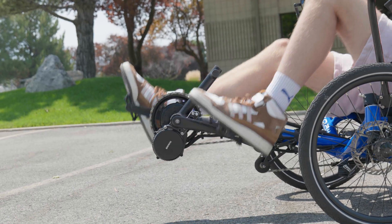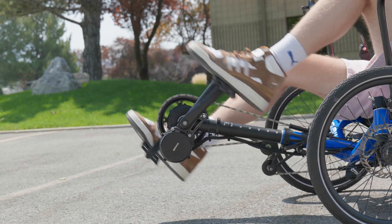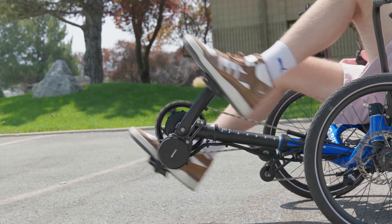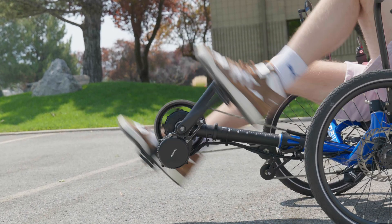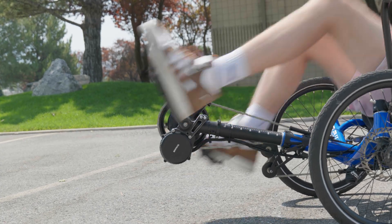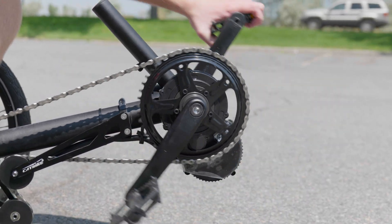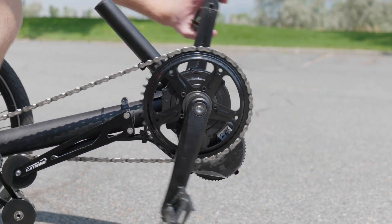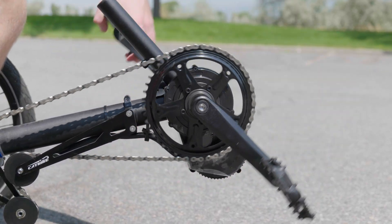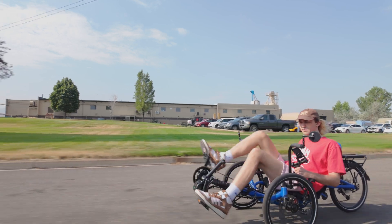First up, we have cadence sensors — reliable workhorses for electric trikes. They measure how fast you pedal and adjust the motor's assistance to match. The faster you pedal, the more help you get, making cadence sensors a good choice for riders who want a predictable power boost regardless of terrain. This works via a small magnet attached to the crank assembly; as you pedal, it passes by a sensor on the frame. Each pass signals the motor to kick in. It's a simple system that's easy to understand and maintain, making cadence sensors a budget-friendly option compared to torque sensors.